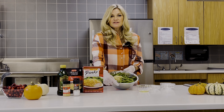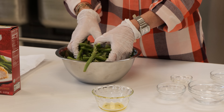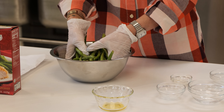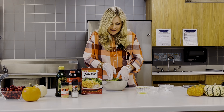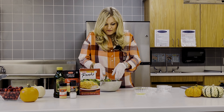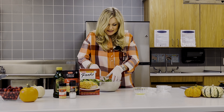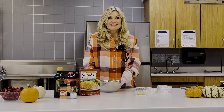Once we get all these ingredients in here we're just going to simply toss them. I like to wear gloves so that the olive oil sticks more to the green beans and less to me. We're going to toss that all up until all the ingredients are fully coating the green beans and then we are going to place those on a baking dish.